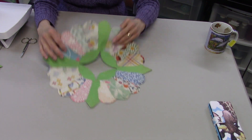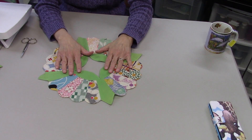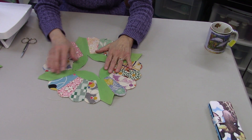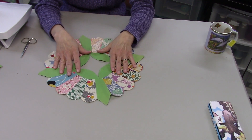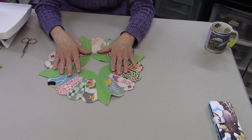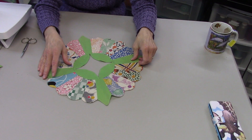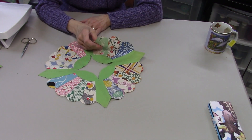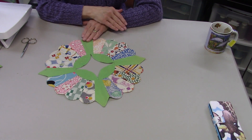I used to quilt the top first and then wash it, but I realized that the quilting was just stirring up the dust and making me ill, so now I always wash them before I do anything with them. I did notice that the colors changed a little bit — they've brightened up — so it's really good.